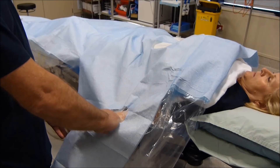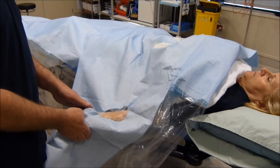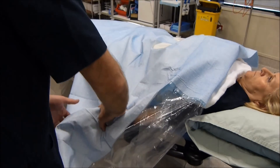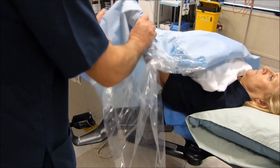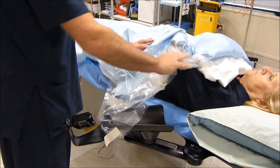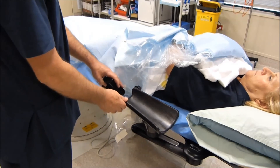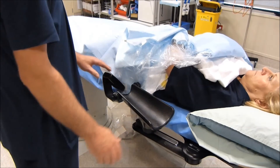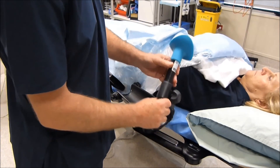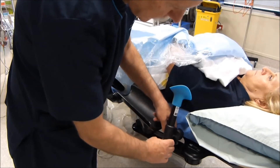Once radial artery access has been obtained, extension is taken off the wrist, the hand portion is rotated medially, and the patient's hand and forearm are taken out of the starboard handle. The starboard handle is then advanced and positioned across the patient's lower abdomen. The starboard is then pushed against the patient's side and the arm support portion clips into the arm of the starboard.